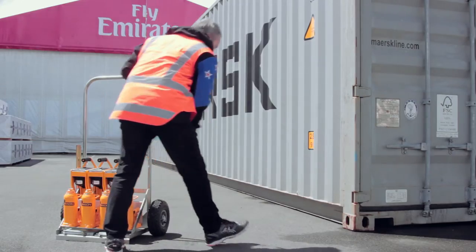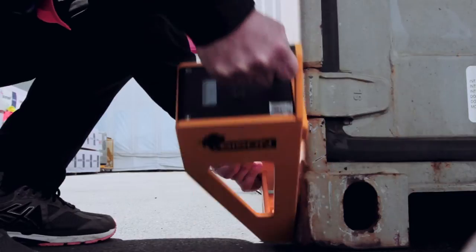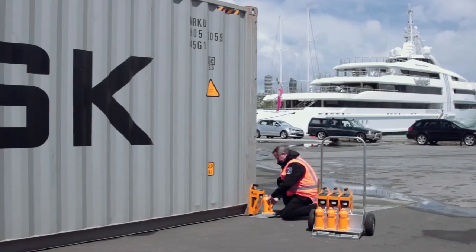So if we have an issue with overweight or maybe out of balance, we can pick it up before it leaves the yard by using the Bison CJAX.